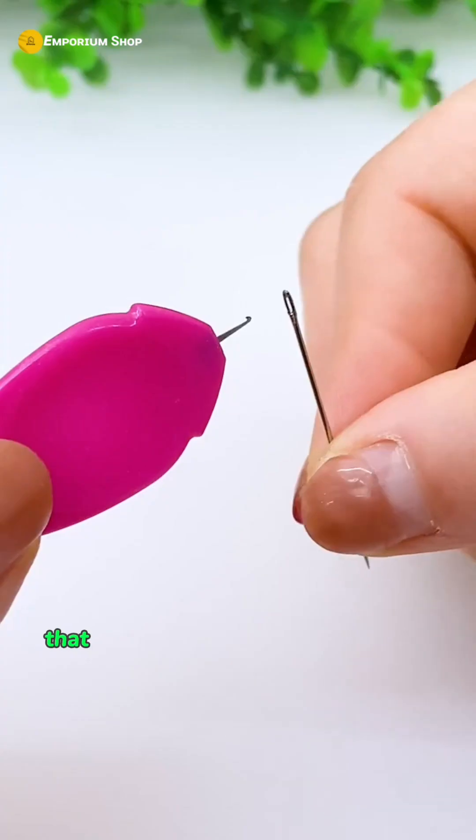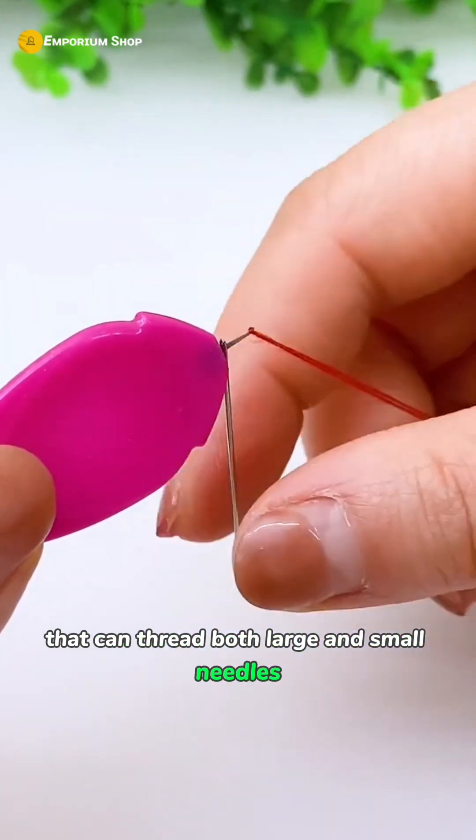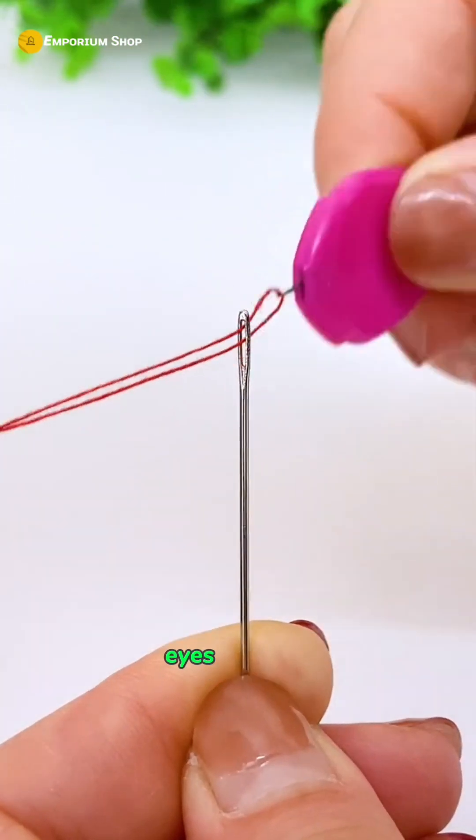I learned about this needle threader that can thread both large and small needles. From now on, I won't struggle to thread needles with small eyes anymore.